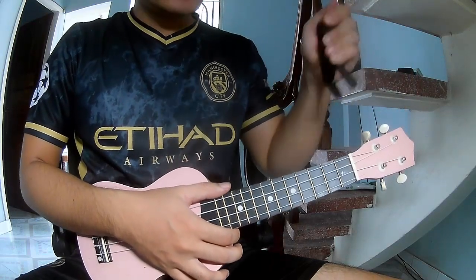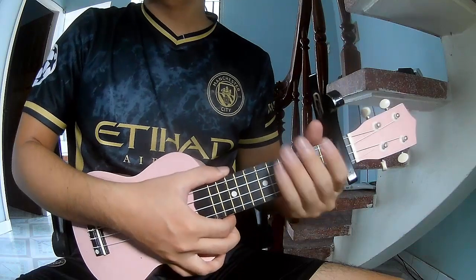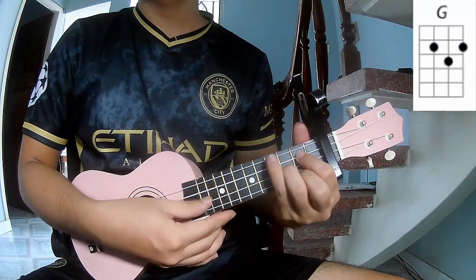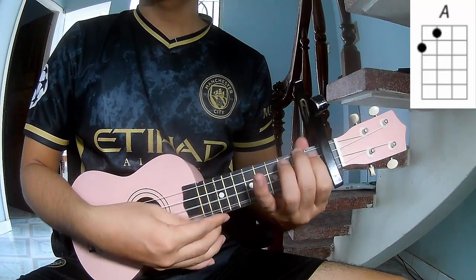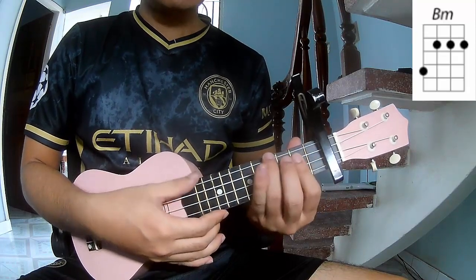First, put the capo in the first frame. The chords of this song are G, D, A, and Bm.